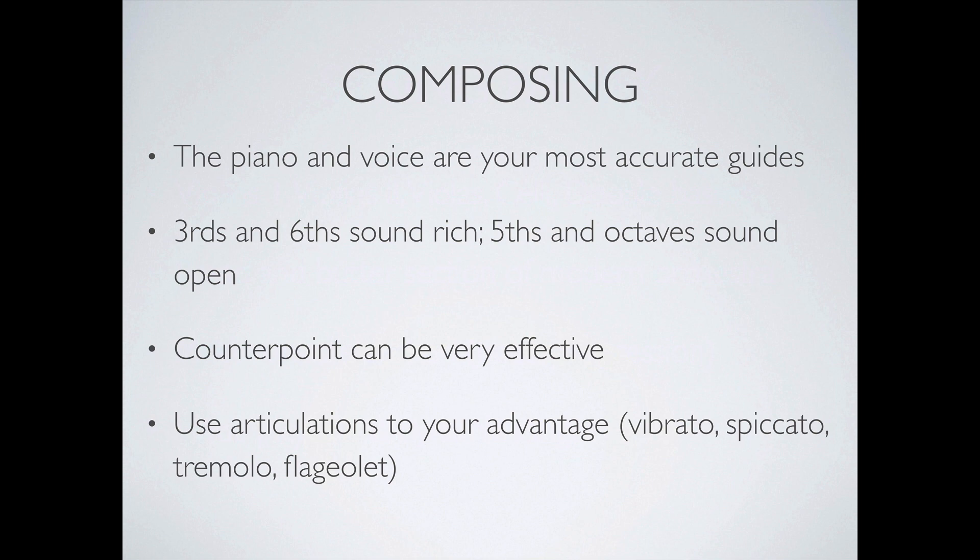Use articulations to your advantage. Vibrato is a means to express passion and emotion. Spiccato is like bouncing your bow off the string — an even more intense staccato — giving an action and aggressive feeling. Tremolos are created by rubbing the bow back and forth on the string to create tension. Flageolets, or harmonics, give a whispery airy sound, which is great for moments of suspense or the opening of a scene when something is starting to fade into view.